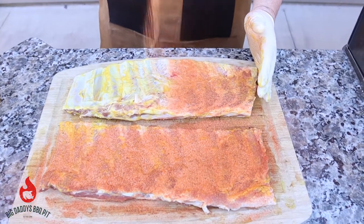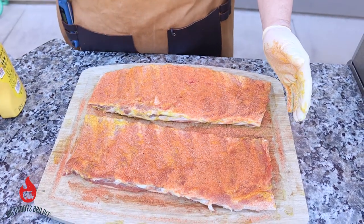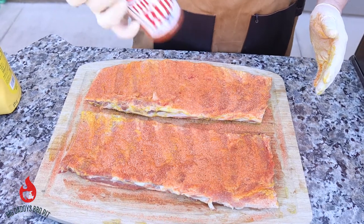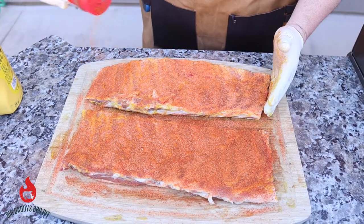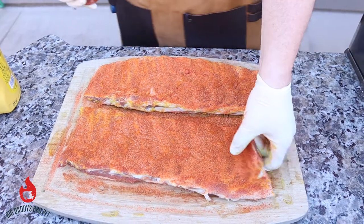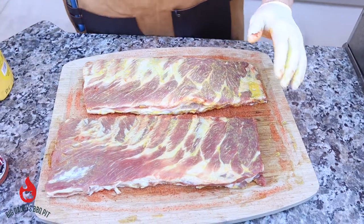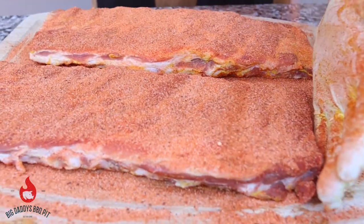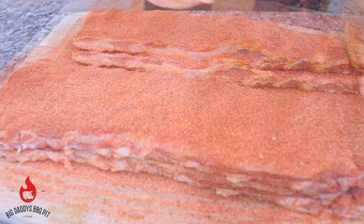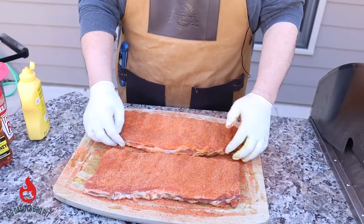Today we got our REC-TEC running at about 225. I'm gonna cook these to color — get a nice color on them and then we'll wrap. We're gonna let these set for probably about ten minutes or so, let that rub work in there. We got the REC-TEC running at 225, and as soon as these set for a little bit, we'll stick them on.